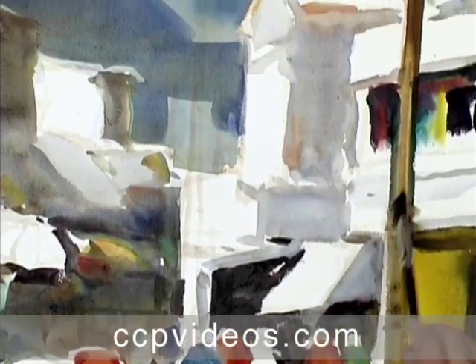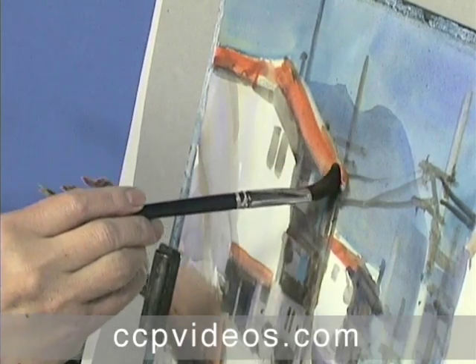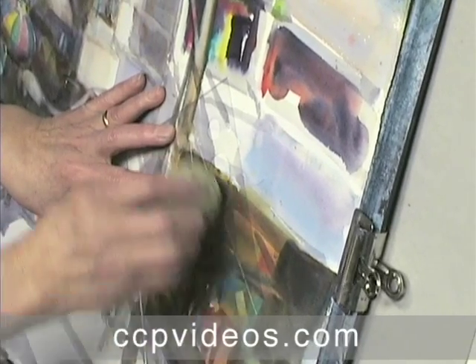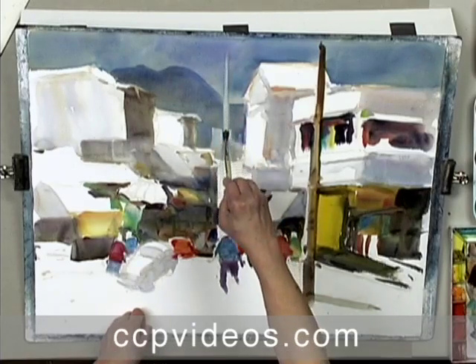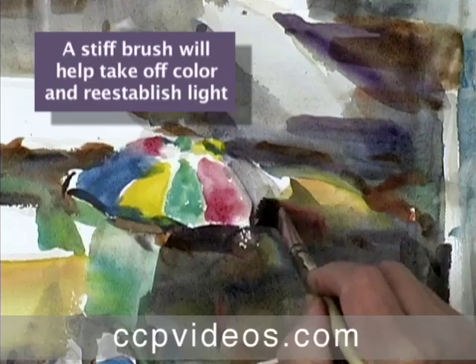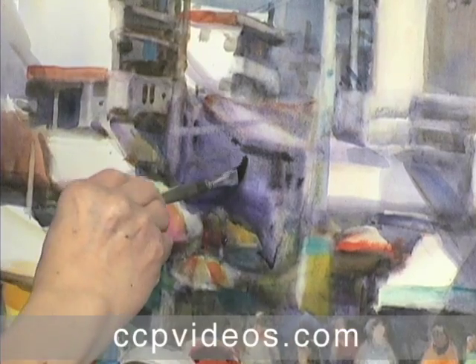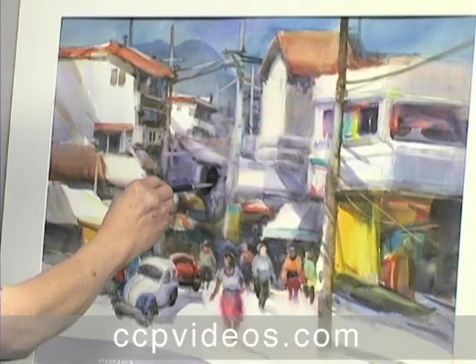After completing a draft of the painting, Qi hands you the final keys to the traditional watercolor approach: editing and lifting. He offers tips on evaluating a draft, then demonstrates practical methods for perfecting your work. Qi lifts pigment with sponges, stencils, and brushes, then rebuilds tones and puts the finishing touches on his intricate city scene.